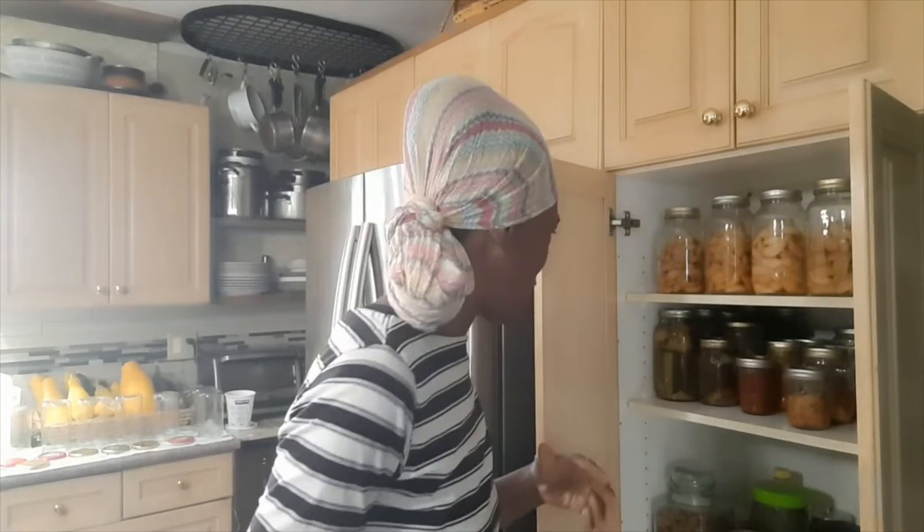Hi guys, welcome to my kitchen. I'm standing beside my pantry because there is a canning success I want to share with you. I did not record when I was doing the canning because I've never done this before — I am not a big canner. I just started doing a little canning since I moved to the countryside. I've done pickled cucumbers, some relish, and I've canned tomatoes, but I've never done apple. This year I decided to try canning apples.